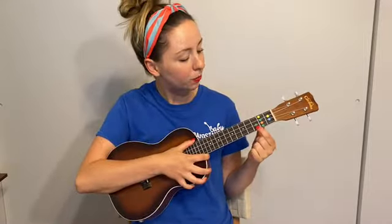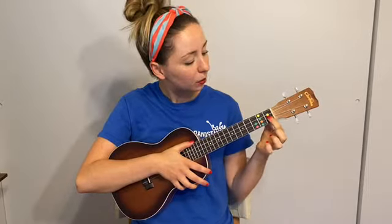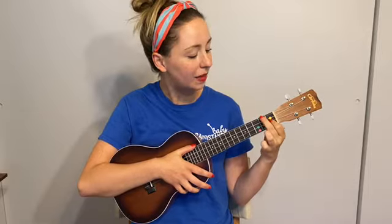We need the C chord which is our red dot. Everybody play red. Beautiful! We need the A minor chord which is our yellow dot. Good! And we need the F chord which is our blue dot, and if you've been playing the blue dot for a while you can add the yellow dot too. Nice! Very good!